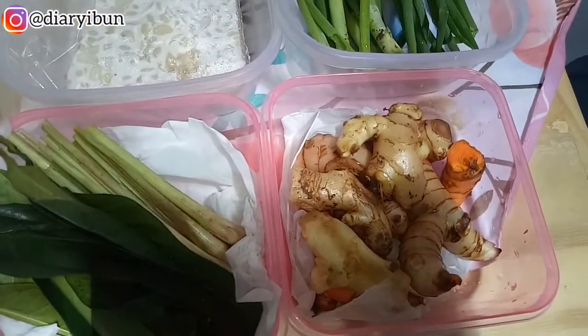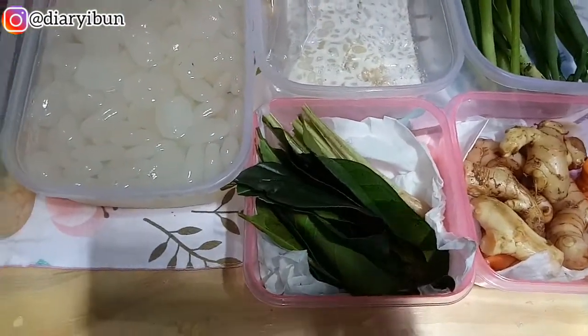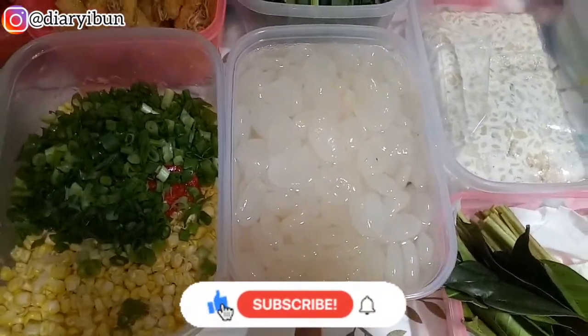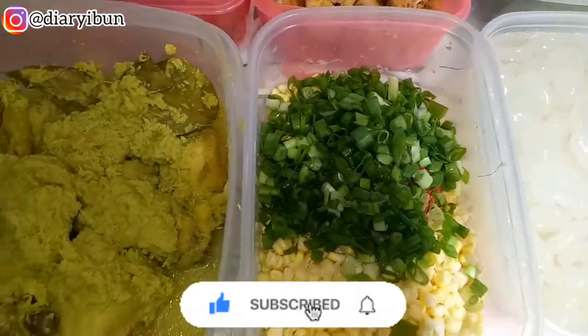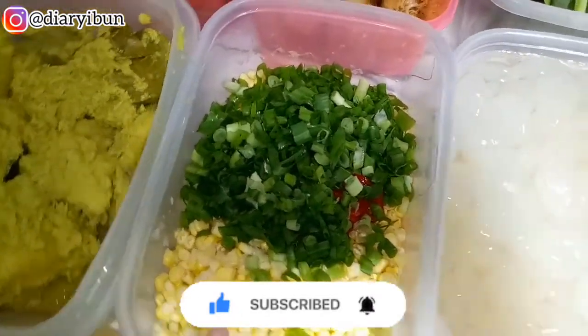Bumbu seperti daun bawang, jahe, kunyit, laos, dan salam sereh bakal aku masukin ke freezer biar awet dan nggak cepet layu. Kolang kaling juga aku rendem pakai air agar nggak basi, dan bakwan jagung juga udah aku tambahkan cabai yang tadi aku ulek dan daun bawang yang banyak supaya makin enak.